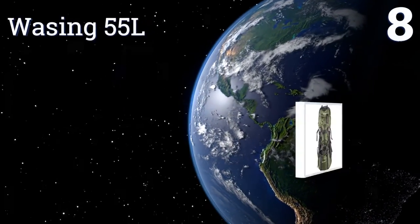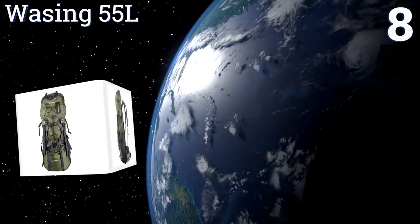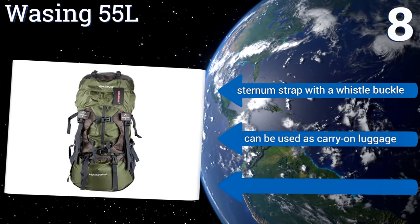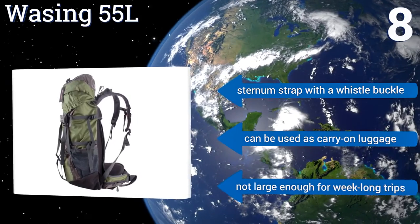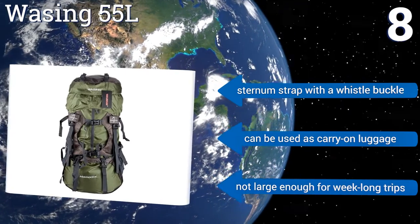Coming in at number eight on our list, the Waycing 55L is a durable and useful backpack that rests comfortably on your hips while hiking. It has a rubber backing for added protection and an extension collar with two drawstrings on the top that can increase the main compartment capacity by five liters. It also includes a sternum strap with a whistle buckle and it can be used as carry-on luggage, however it's not large enough for week-long trips.